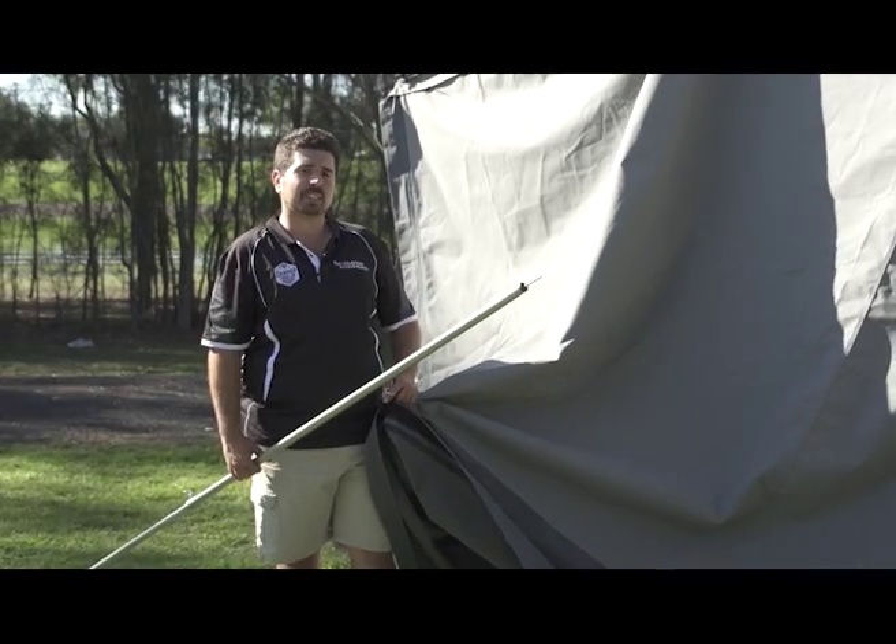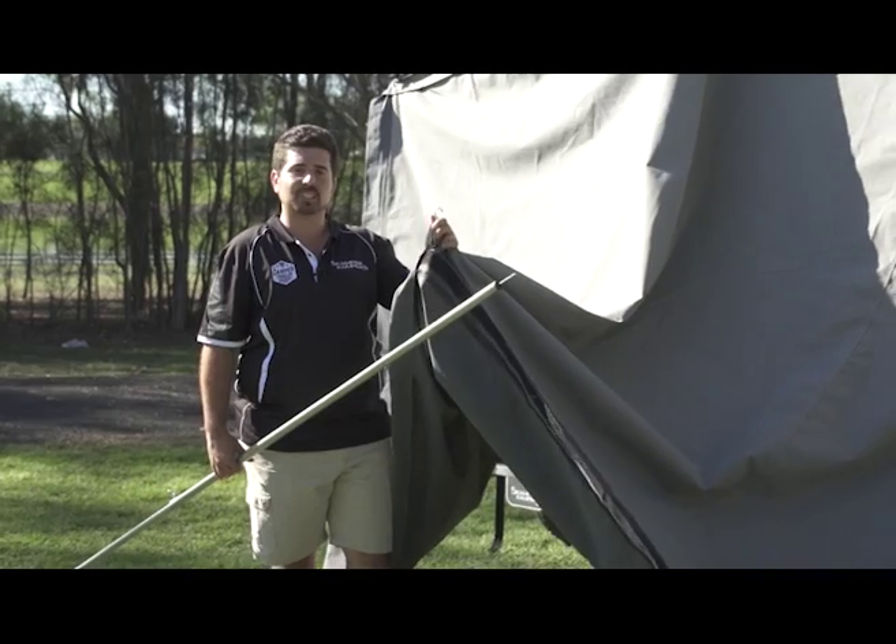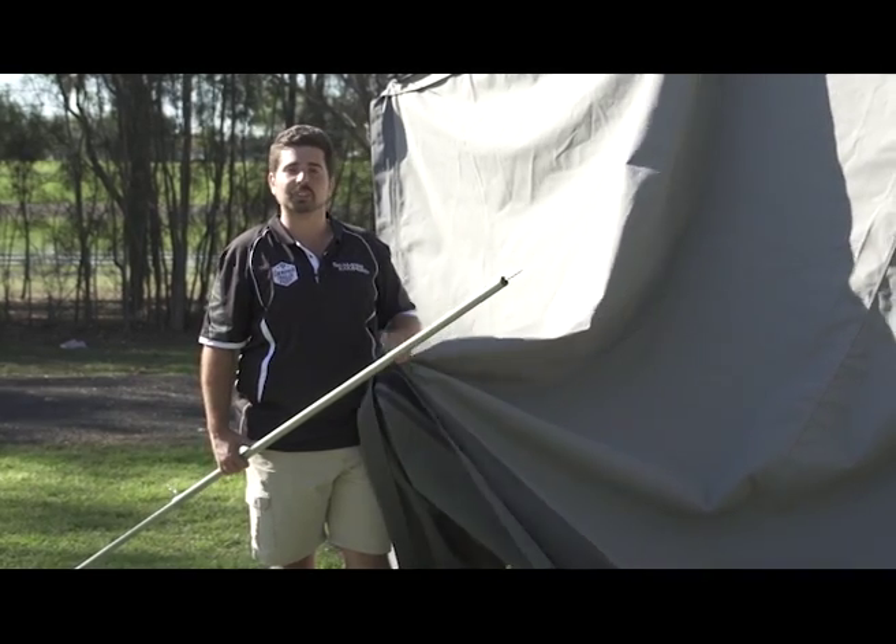I've got a little tip for you here — packing up your soft floor tent. You can leave your annex roof attached, just be mindful of your S-hooks not getting caught on your tropical roof when you're closing it.